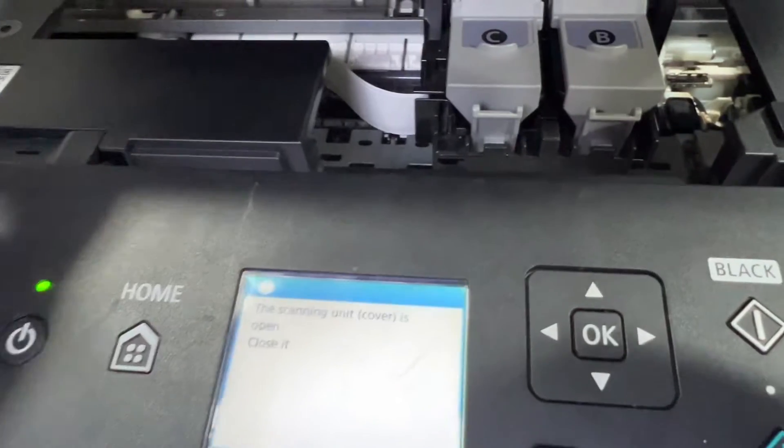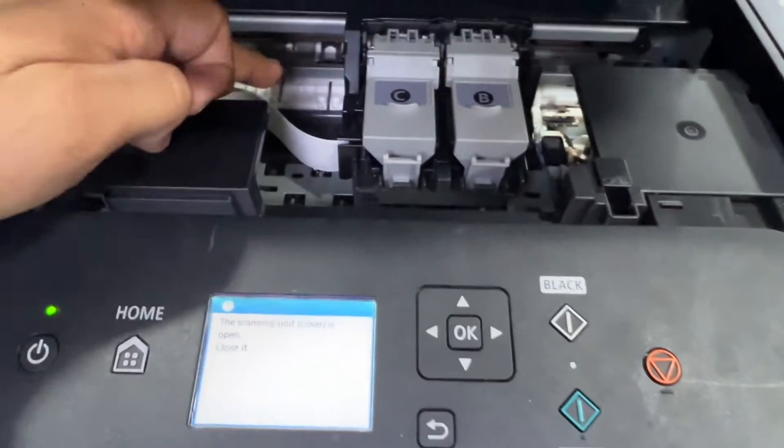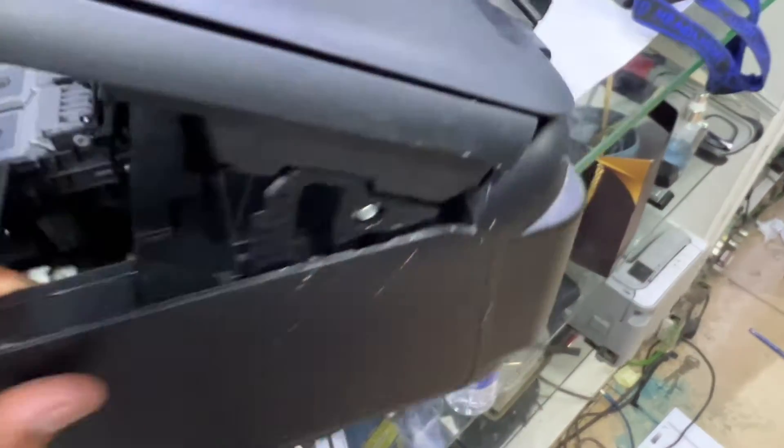I checked everywhere and there is no paper inside. Suppose that the paper can be stuck down in the paper path. So how to check if there is something stuck in the paper path?